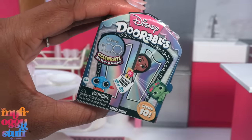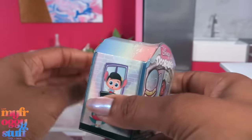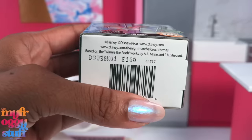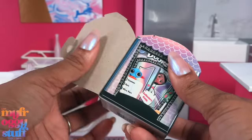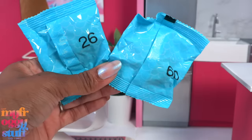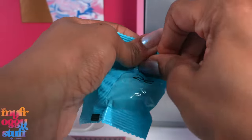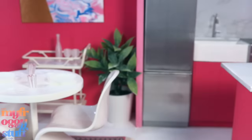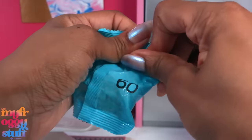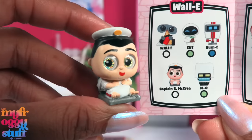Sorry, I get distracted — like with new Disney Doorables Series 10 Mini Peek! They were right there next to the mini brands in Target. This is Box E 160 — we can have two or three Doorables inside. We got two and a collector's guide. Inside we have a character from Moana and number 60 is the Captain from WALL-E. He is absolutely perfect to sit in our little theater.